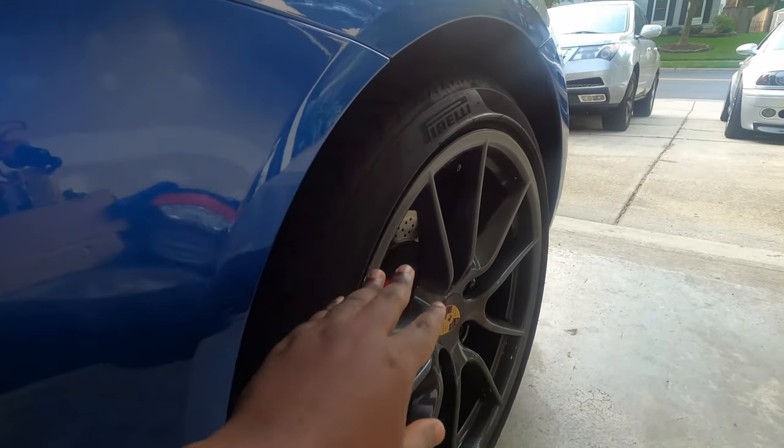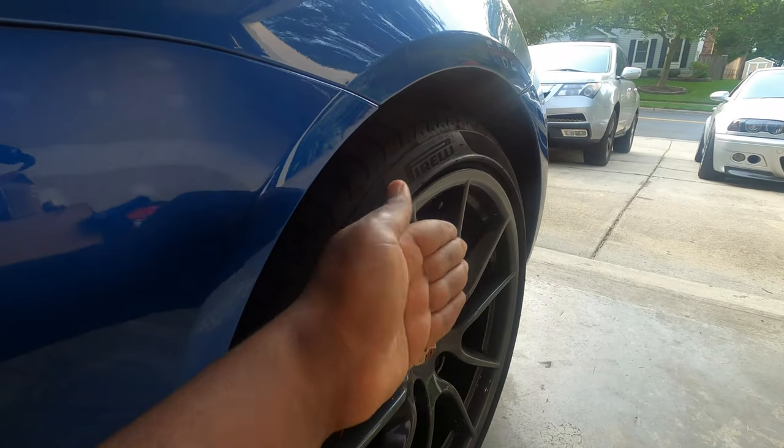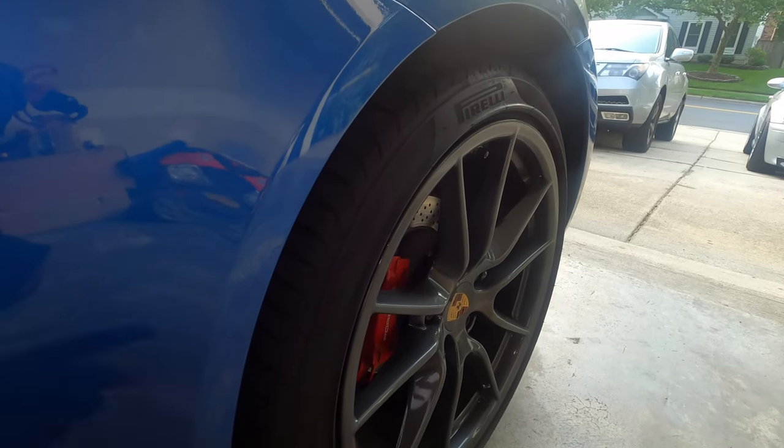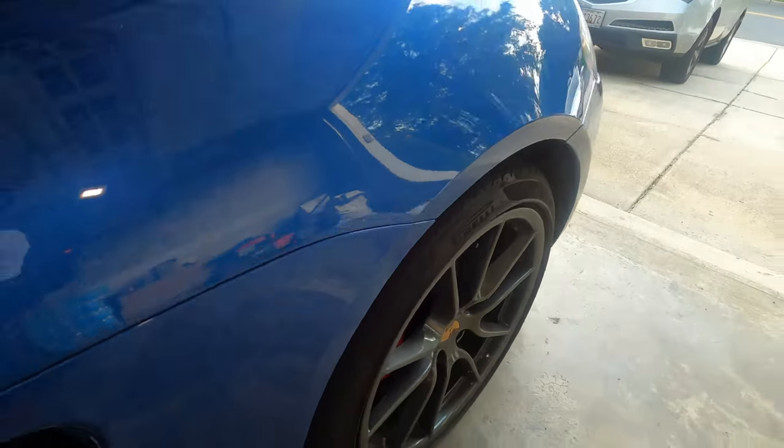Now, if you have a car that is lowered, this is going to look even more pronounced because you'll have a little more camber, and it's going to look way, way bad. So spacers are something you may want to use on your car if you want to have an aggressive look.